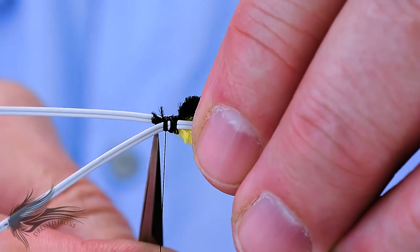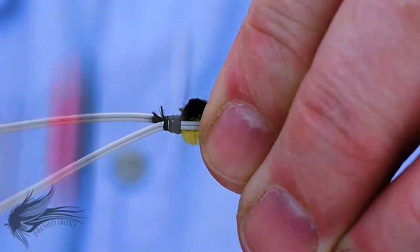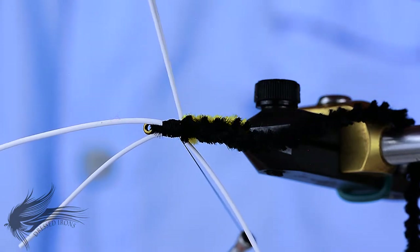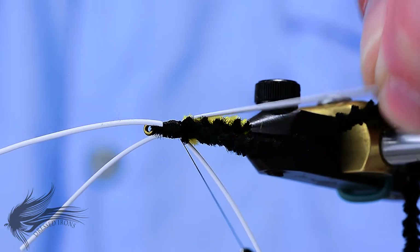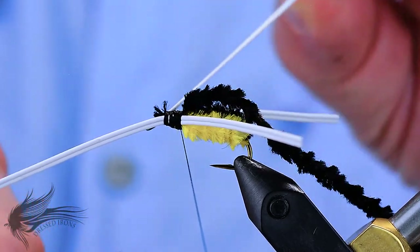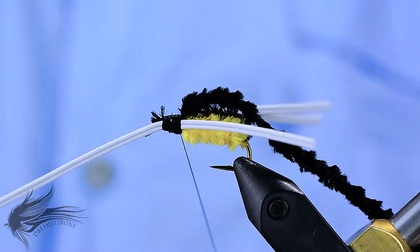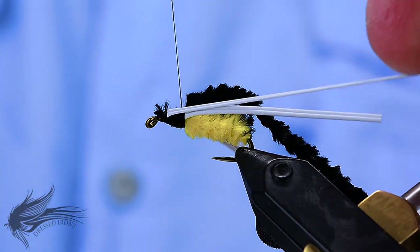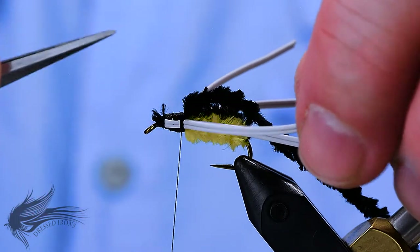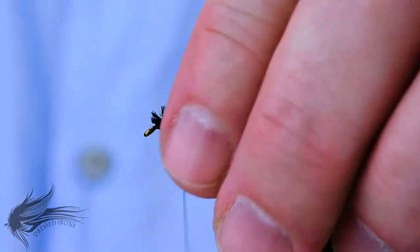You want to wrap to about a half an eye length behind the eye — you don't want to crowd the eye. Then wrap back to where you tied those in, right up against the yellow chenille body. By wrapping the thread back and jamming against the yellow chenille body, it causes the round rubber legs to stick out at more of a 45-degree angle from the body. Then take the front of one set of legs and fold it back, stretching the legs as you fold them to thin them out, and lash them down along the side of the hook shank. Repeat the process for the other set, stretching and lashing them down. They may overlap the other ones or go out at an angle — that's fine, we can adjust those a little bit later.